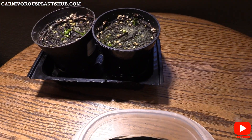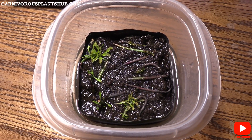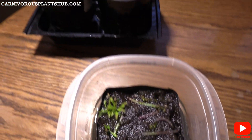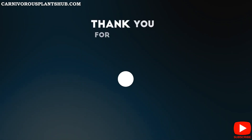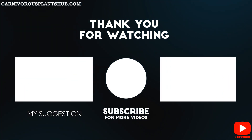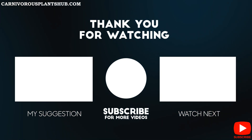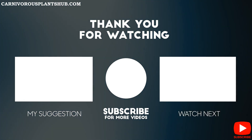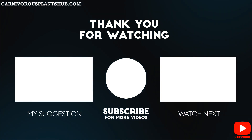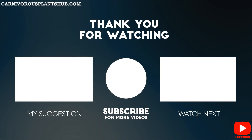Thanks again, guys, for being here. Remember to like this video and subscribe — all that fun stuff. Thanks so much and I hope to catch you guys on the next video. See you next time.